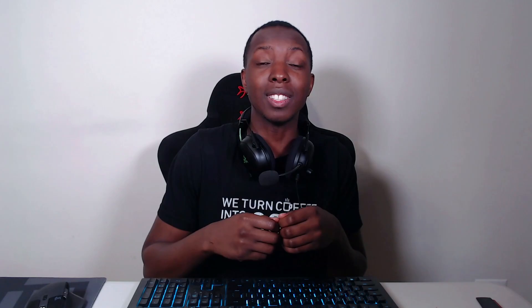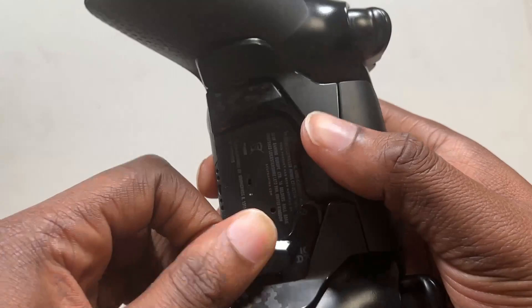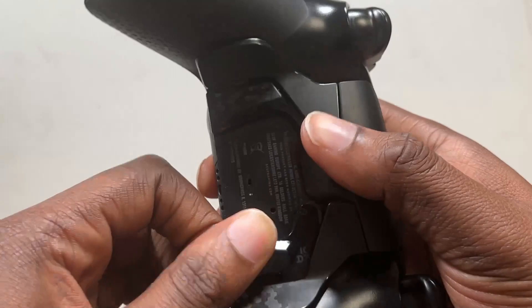Another downside is that removing the back paddles is a huge hassle and honestly very difficult. You will feel like you're about to break the controller. Putting them back in is a little tricky, but it's really the worst the first time — after the second, third, fourth time, it's much simpler. That initial time, it took me like five minutes. Scuf should have included some type of plier so you can pull the pieces out.